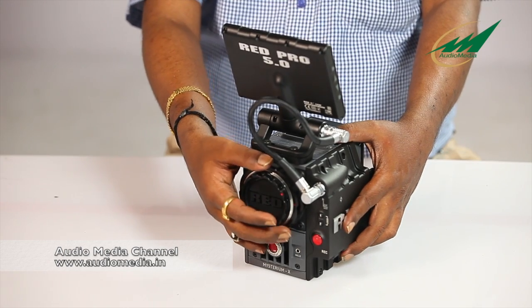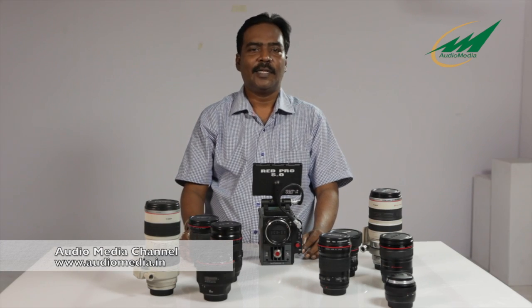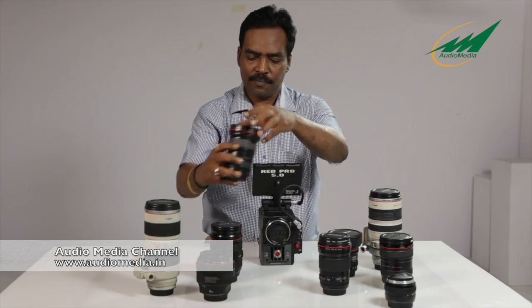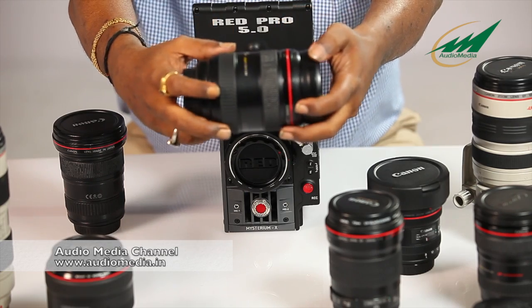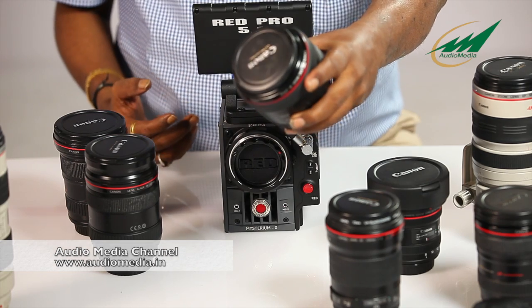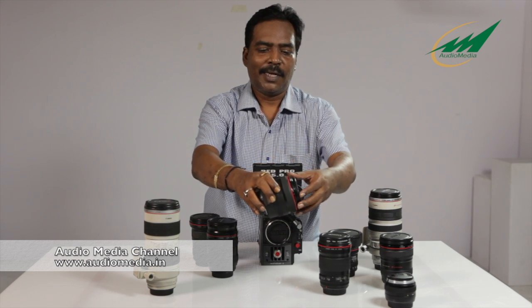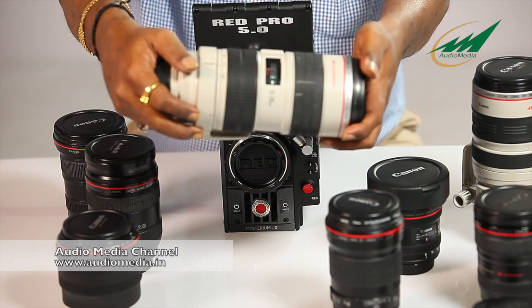Now this camera has a Canon mount, so we will look at how to mount the lenses onto the camera. You are seeing our collection of L-series lenses. This is the 16-35mm f2.8 L Mark II lens. This is one of Canon's most popular 24-70mm L-series lens with an aperture opening of f2.8. This is the awesome 85mm f1.2 lens, which gives real background blurring because of the 1.2 aperture.